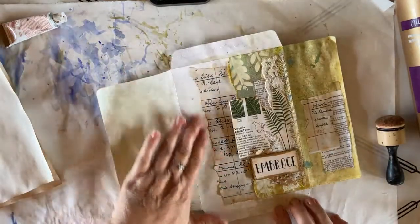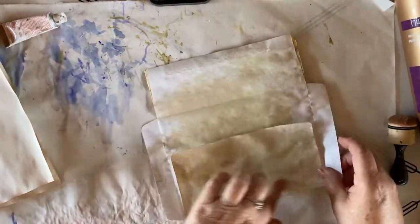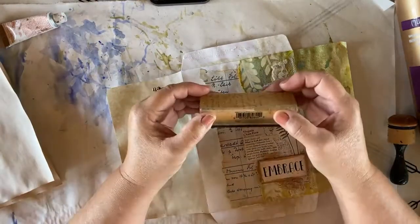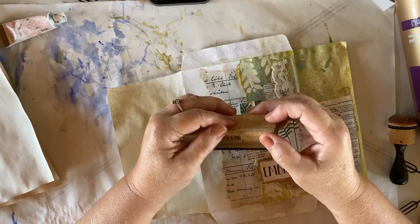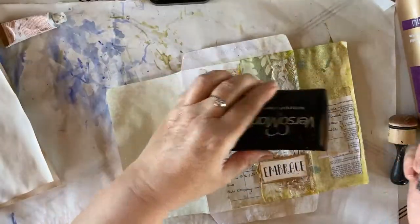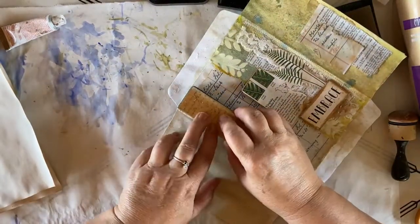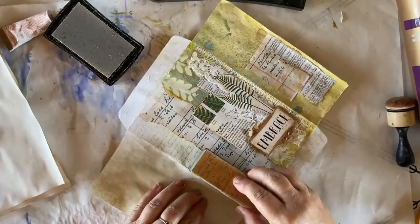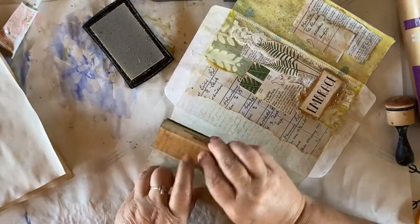Now along this white side edge here, which is the front, and this, which is the back — this part here — I want to do some stamping with a script stamp. This is a Hero Arts stamp, it's called F2674 Long Writing. I have my Versamark ink, and I'm going to ink up my stamp and stamp right along the front edge and right along the right-hand edge of our back.